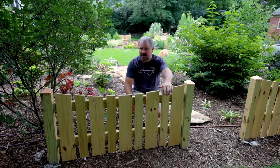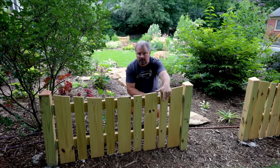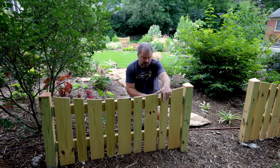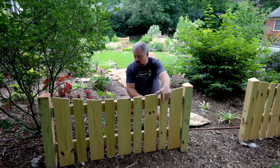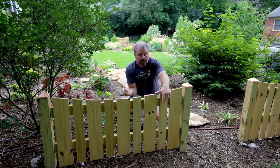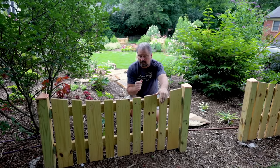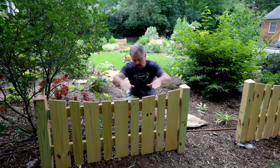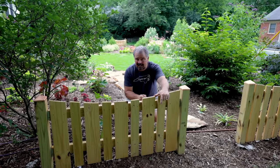Rather than copy exactly what I've done here, do you. You can do whatever you want on something like this. Heavy-duty lattice — I don't like the flimsy stuff, but you can get heavy-duty lattice, and a lattice piece in here framed in on the top and bottom would look great as well. It was one of the considerations I had for this project.